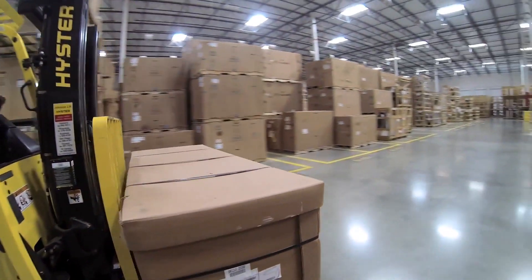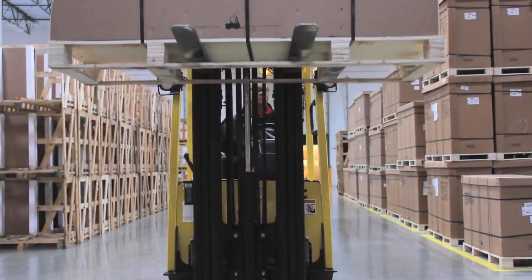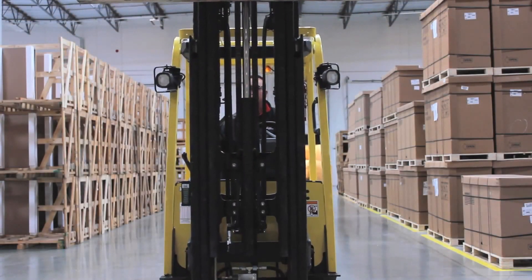With 25 years of teaching forklift operator training classes, we know that one of the most difficult things about driving a forklift is knowing whether your forks are level.